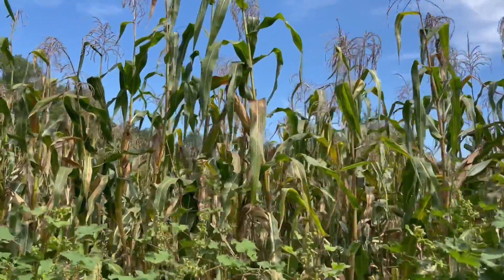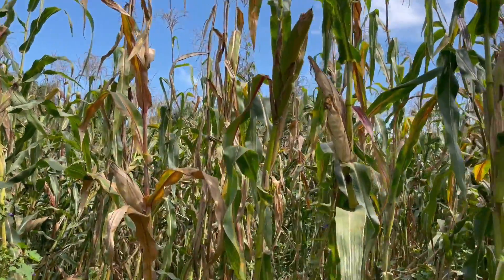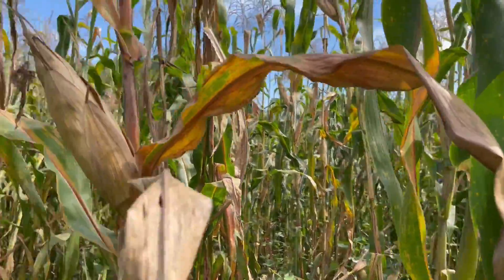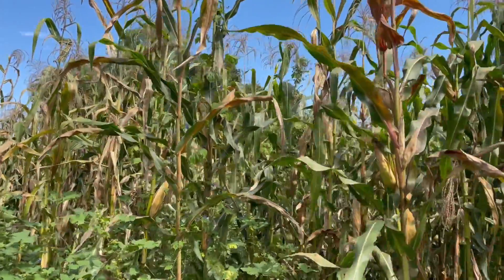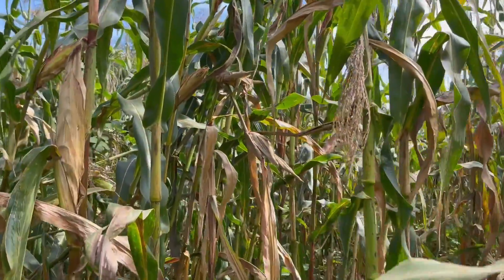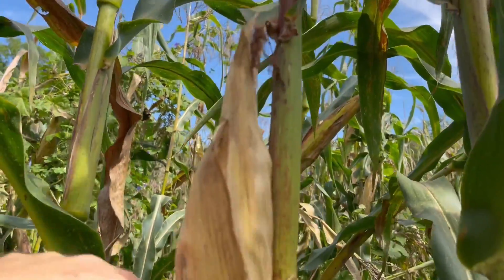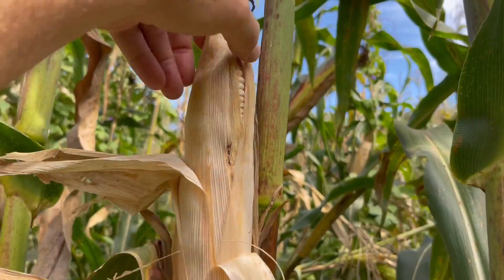I'm wondering if I've got any corn left. The critters have had a field day. But there's one thing about it — they didn't get it all off. But they got their part, I can tell you that right now. It's about time for me to get my part. Let's see what we got here, see if there's anything left.